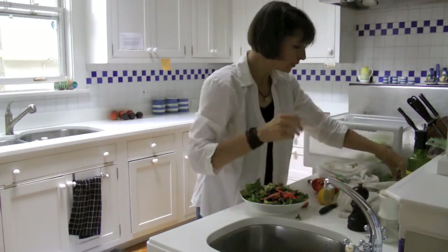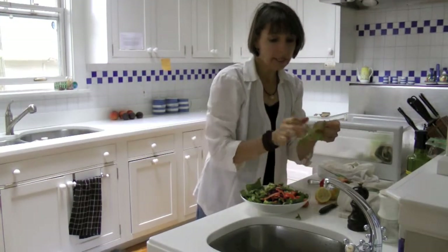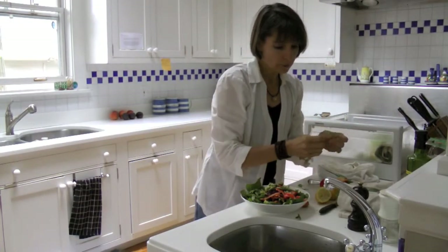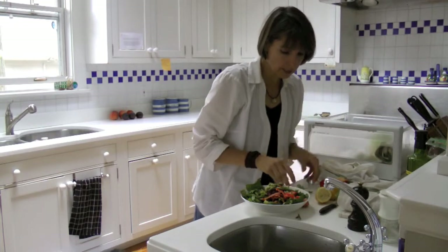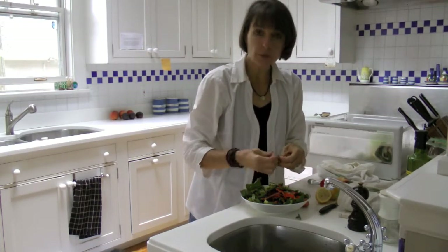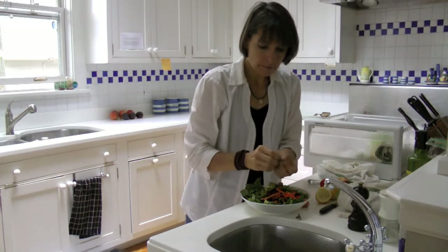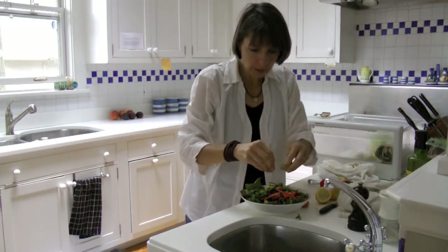Now I picked some — here it is. I've got some really nice mint, and again, you want to have that in your salad. Just bunch it all together and then just pull at it. And there it is.